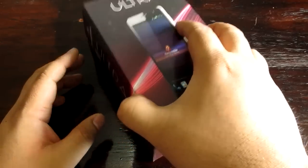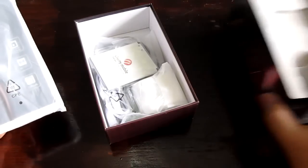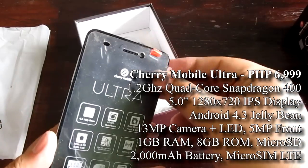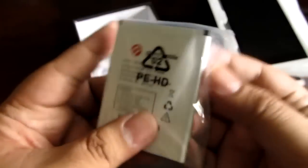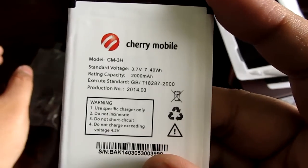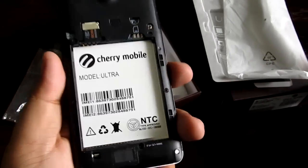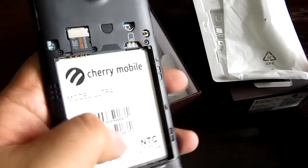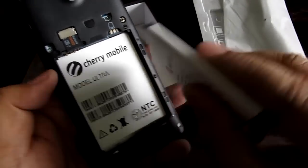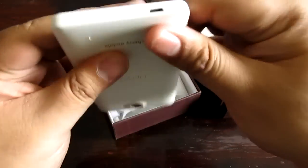Alright, so this is the Chair Mobile Ultra. I'm going to dig into this box right now. Pretty wide-looking box with an interesting sort of felt-covered area right there. This is the phone itself. We're going to take away all of the stickers. Here is the battery — this is a 2,000 mAh battery. Pretty decent and the battery life is not bad at all. You can see it right there: 2,000 mAh.